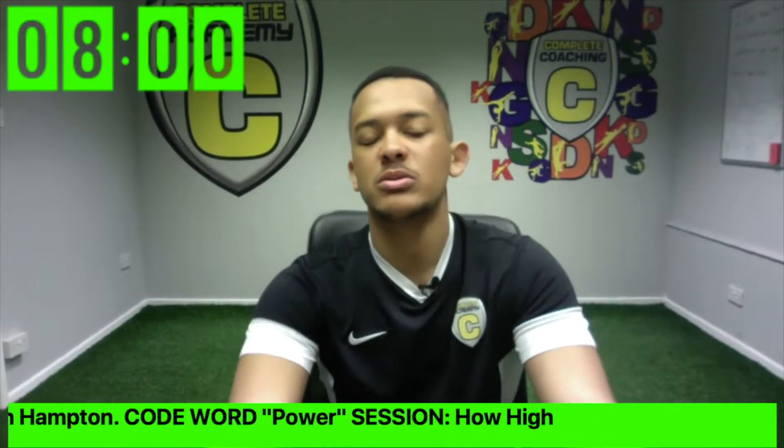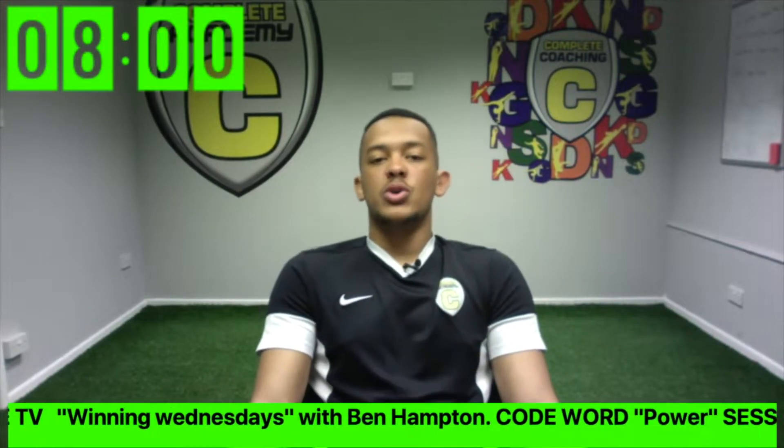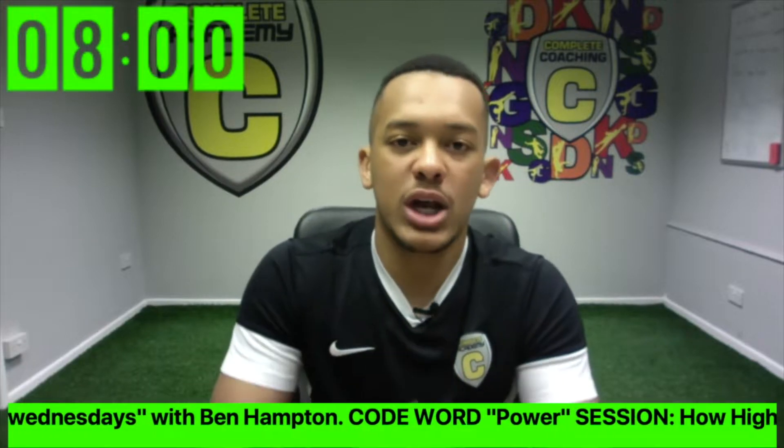Good morning guys, welcome to PE TV. You are with me, Coach Ben, today and today is Winning Wednesdays. The code word for this week is power, and in this session we're going to work on the power coming from our legs. In a moment you are going to grab a partner and you are going to challenge a partner.